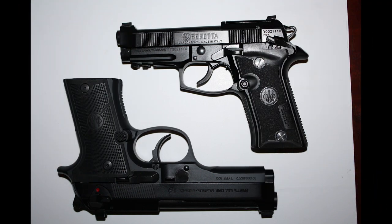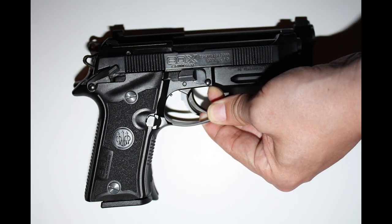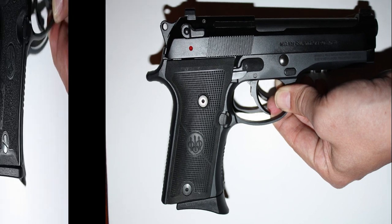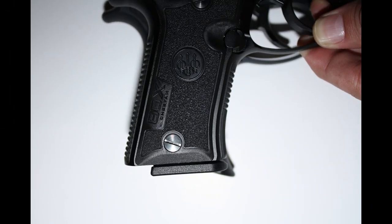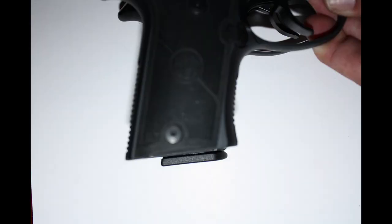Now let's compare the 80X Cheetah against the 92X Compact. With the Cheetah on top of the Compact, you can barely see in the shadow of my palm that the Compact has a longer slide than the Cheetah, but they're otherwise pretty similar. With the Compact on top of the Cheetah, the Cheetah virtually disappears. Let's take a close-up look at the grip here. With both firearms having the Vertec grip, the biggest difference in the hand comes down to whether you have pinky extensions on your magazine or not. The 92X grip is probably a little deeper, but otherwise very similar in width and length.